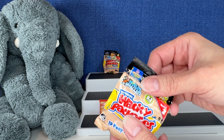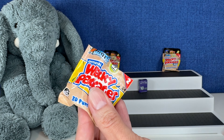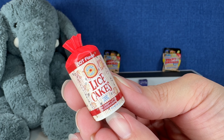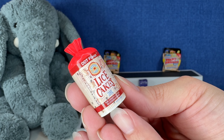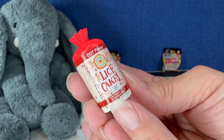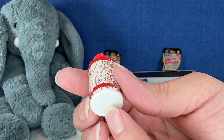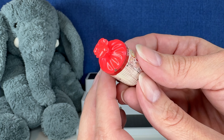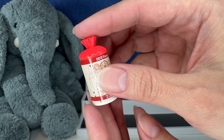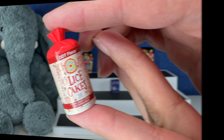Okay, here we go with this one. This one feels round, like a bottle of some sort. Let's see what we get. Lice Cakes! Eww, we've gotten this one before too. DDT flavor — The Crispy Little Bloodsuckers. Eww, nice. Very gross. It's got the same on both sides. I thought this opened but it didn't. Not rice cakes, but lice cakes.